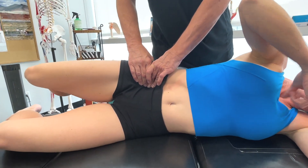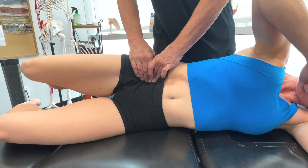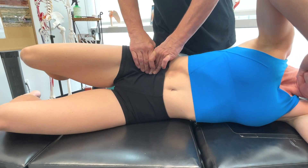You can actually feel you're getting more on it — way deeper. So this is a great technique, but if you don't put the circumduction in, it's not going to be as effective.